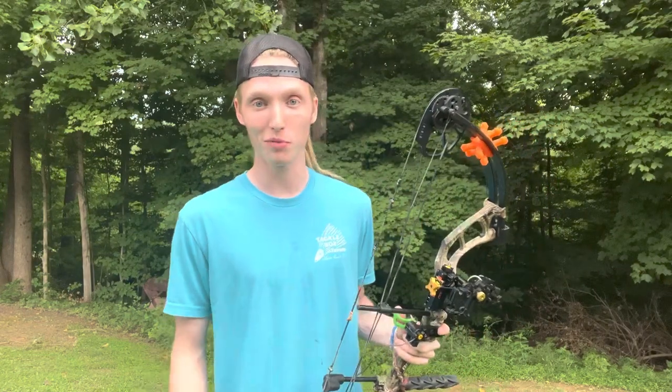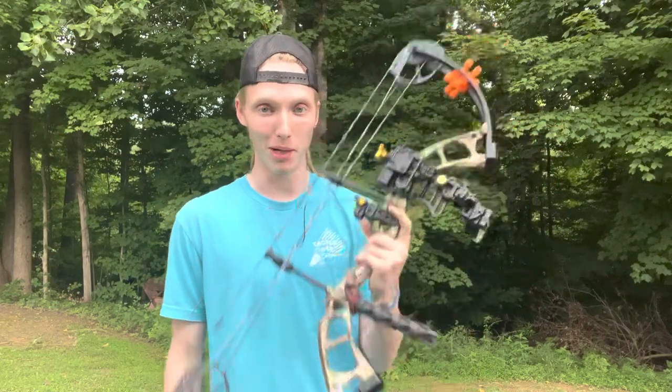What's up bros, today we're going to give you five tips to improve your accuracy with your compound bow.